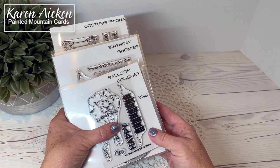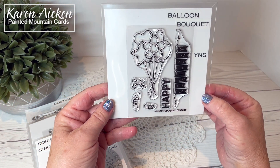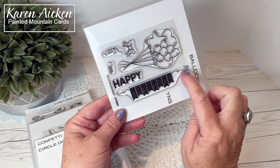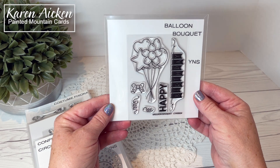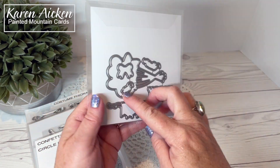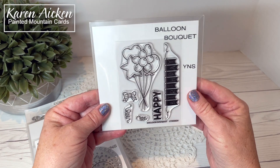We're going to start with the stamps and dies, organized by size — the smaller sets first. The Balloon Bouquet is so cute, and this Happy Birthday with the birthday banner — I first thought it would be really cute done in different colors. There is the confetti. Balloons are good for any kind of celebration, not just birthdays. There are coordinating dies also available, and they even cut in between the strings of the balloons. It also cuts the happy and the little streamer, so you can have lots of fun with that set.